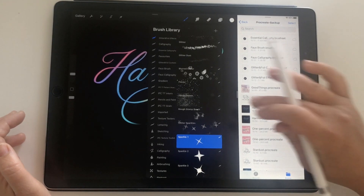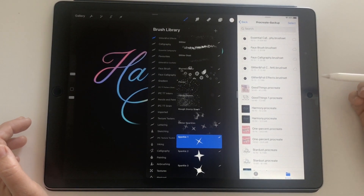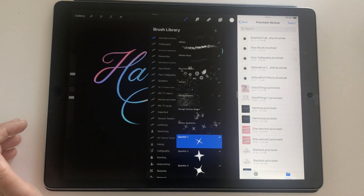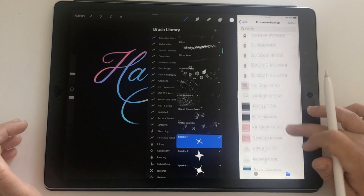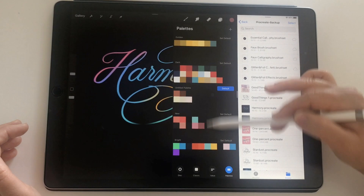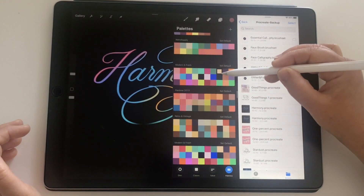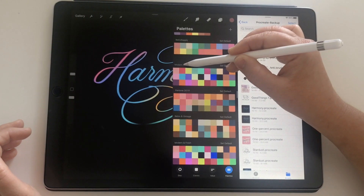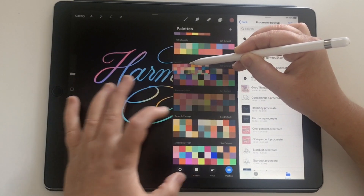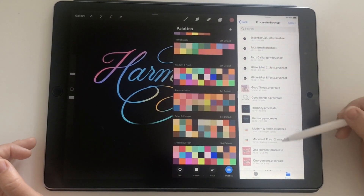I suggest always checking in iCloud on another device that those files have updated properly, and always give it enough time to sync. When you see the little cloud icon it just means the file isn't yet fully uploaded to iCloud — wait until that cloud is gone. It's the same process with color palettes. Go into your color palettes, scroll down to the ones you want to save, pick up the title of the palette, move it slightly, then tap on the other palettes you want to export, and drag into Files.